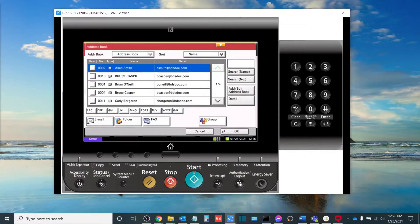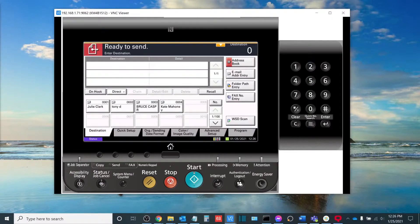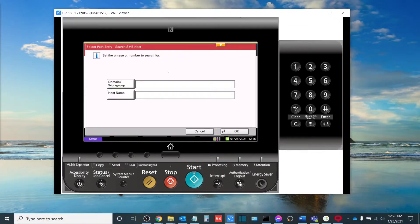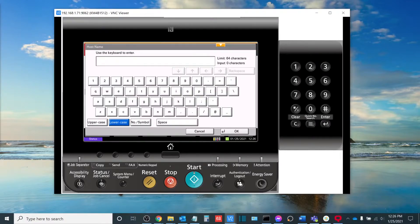The first thing we'll do is hit the send button, and then from here we'll get to the destination screen and go to the folder path entry button on the right hand side. The easiest way to do this is search for the folder by the host name, so we'll hit next here. Now if you're part of a domain or a workgroup you can enter that here — you don't have to. What you'll do next is click the host name button and enter the IP address of the computer you're trying to scan to. Once you're done with that, select OK.